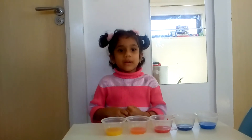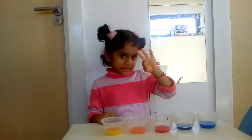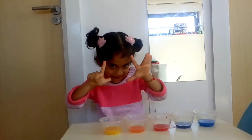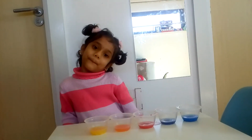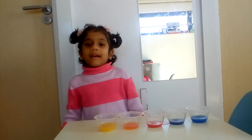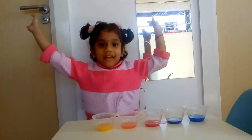In a rainbow, we have seven colors: one, two, three, four, five, six, seven - violet, indigo, blue, green, yellow, orange, and red.